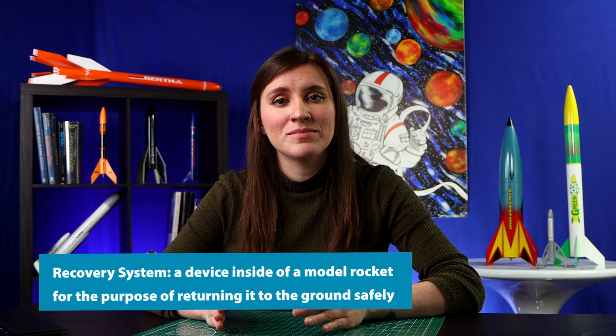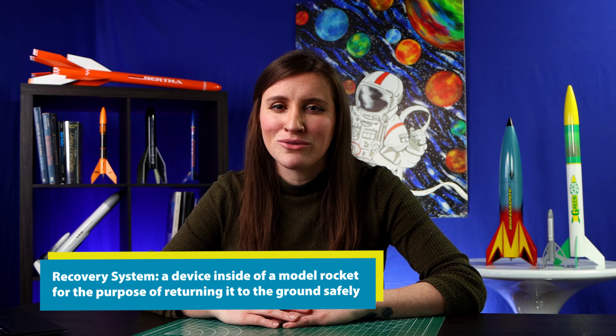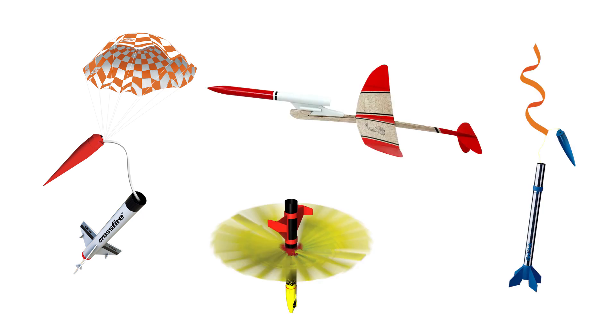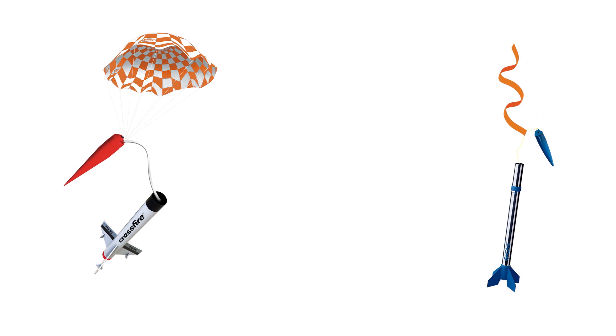I've mentioned the recovery system a few times now — what is that? A recovery system is a device inside a model rocket for the purpose of returning it to the ground safely. Essentially, you want your rocket to land gently, not like a dart. This is why nosecones are made of plastic. There are many types of recovery systems — for example, a parachute, streamer, glider, helicopter, and more. Parachutes and streamers are the most common type. They either attach to the nosecone or the shock cord.